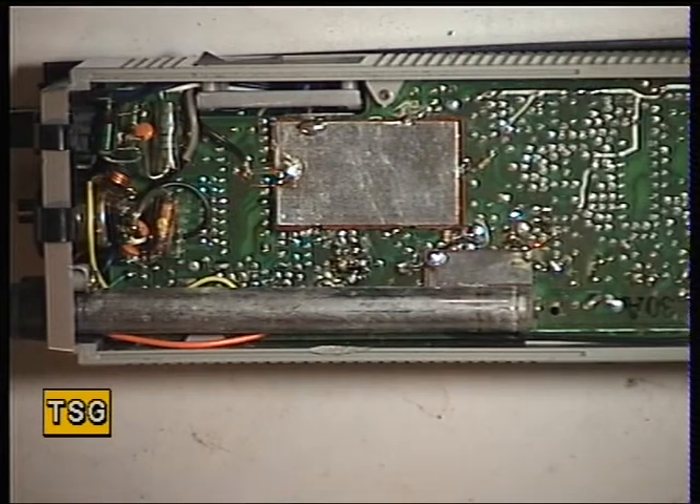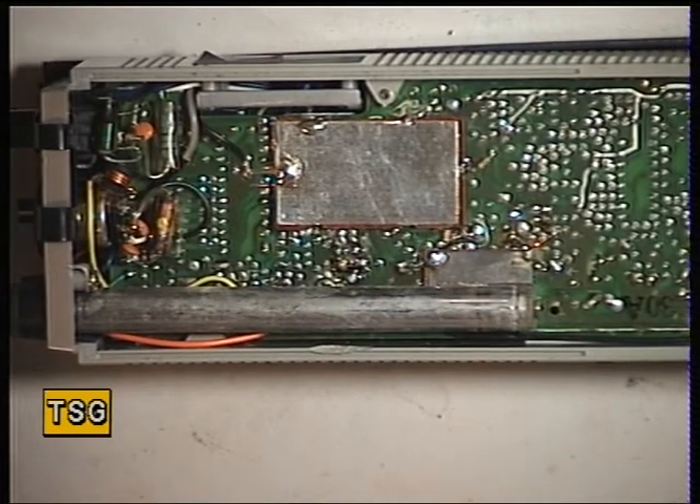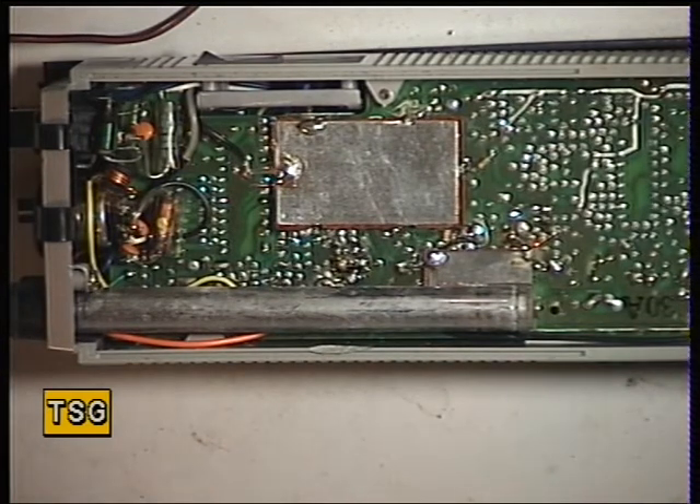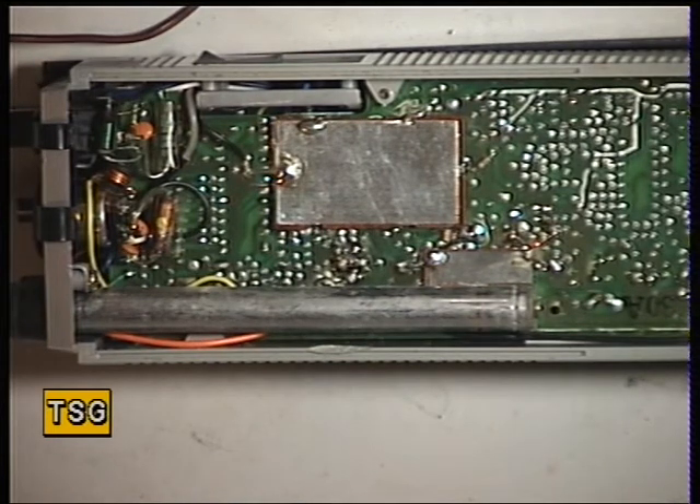I just cannot see why somebody pays a hundred quid for a really high quality radio like this and then snaps the aerial off. It beggars belief, it really does. I've got to look after things at this end — mind you, I've had the same mobile phone 13 years, but I think I've only done 10 texts on it and three calls.